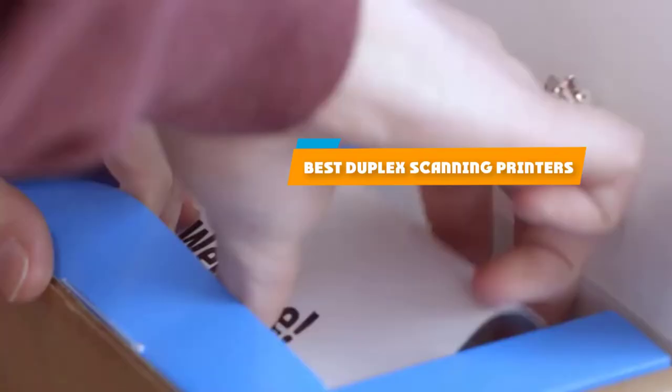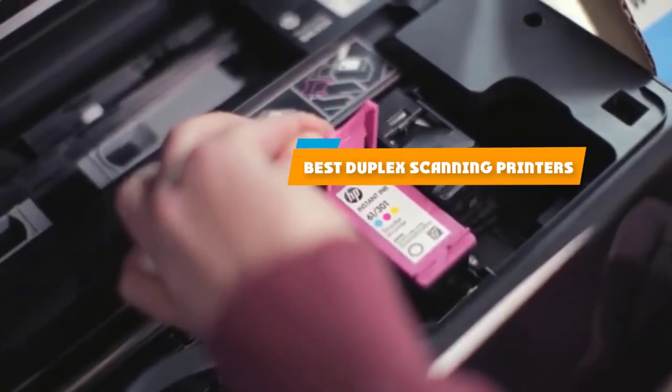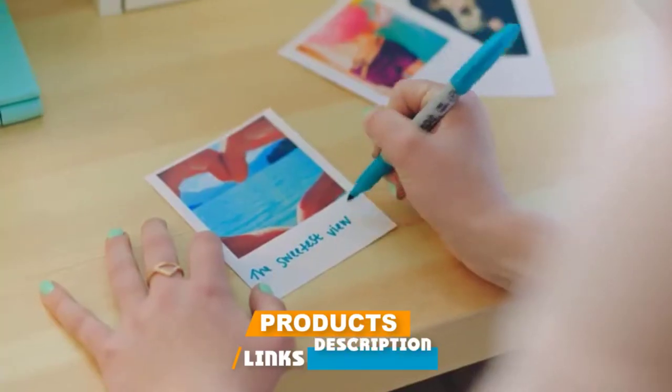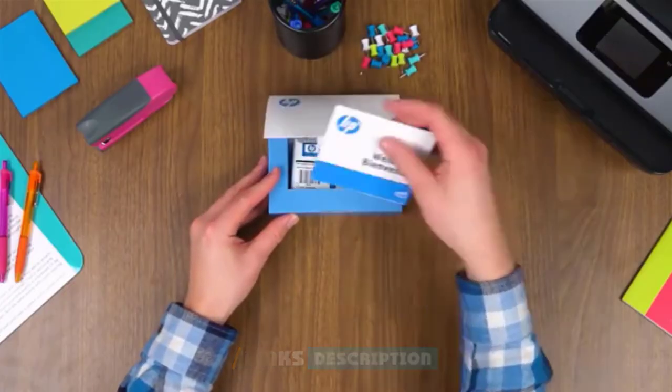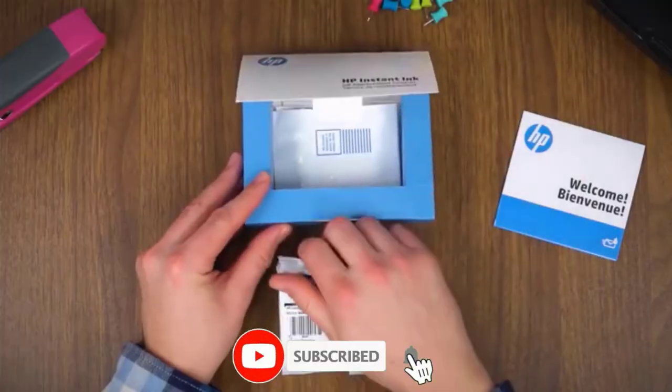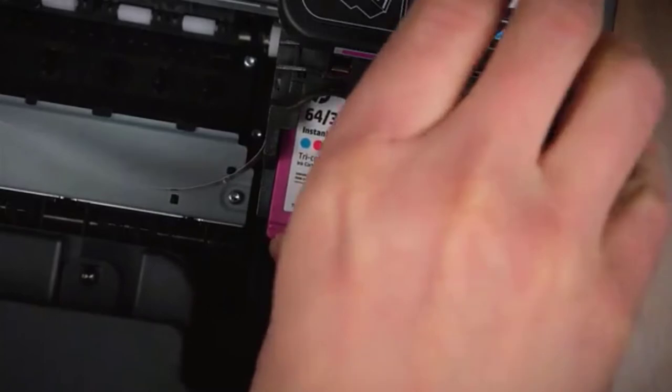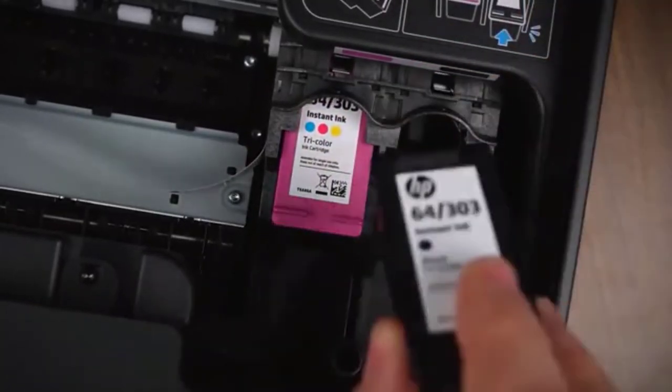If you're looking for the best duplex scanning printers, here's a list you must see. We made this list based on our personal preference and sorted it based on their features, prices, quality, durability, and reputation of the manufacturers and customer feedback. We've also included options for every type of customer. So let's get started.